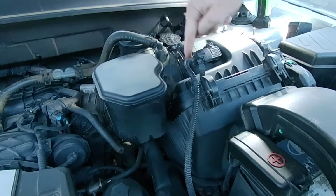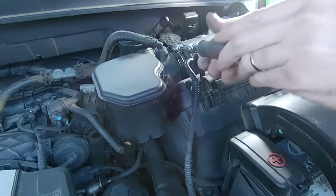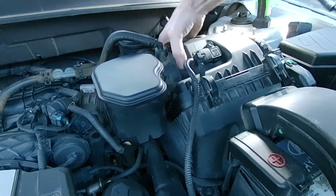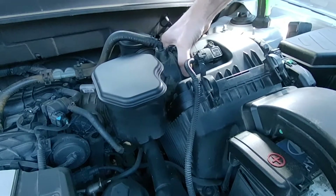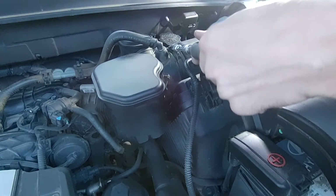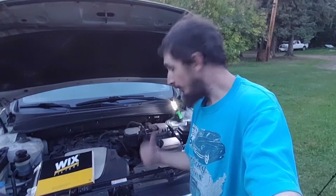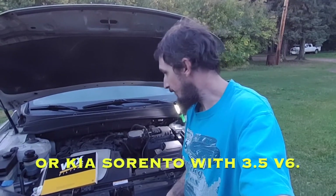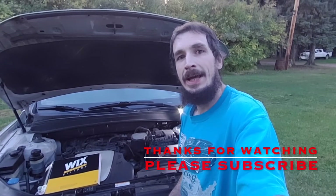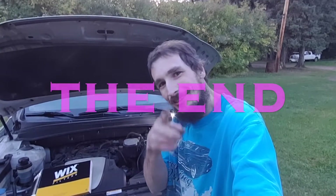There is a little notch there that you're supposed to line it up with, and don't overtighten it because you could crack the housing. If you can just slip it on there, it's normally good enough. That's all there is to changing your engine air filter on your Hyundai Santa Fe with a 3.5 liter V6 in it. I do hope you found the video helpful and informative. Don't forget to like and subscribe, and have yourself a great day.